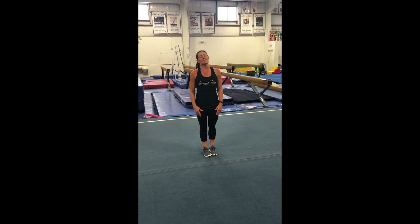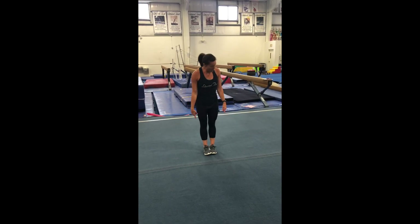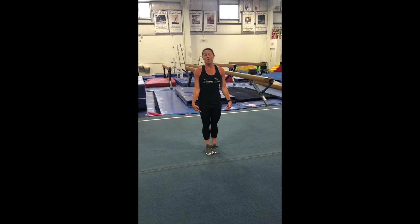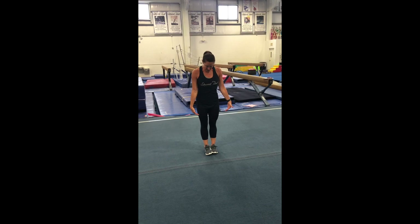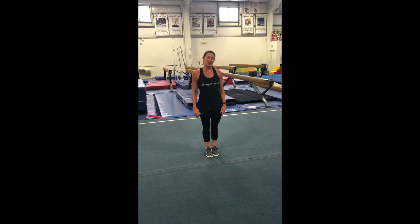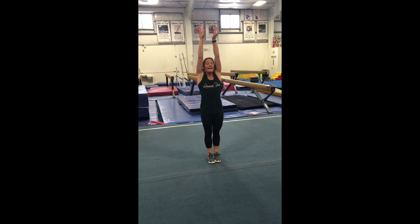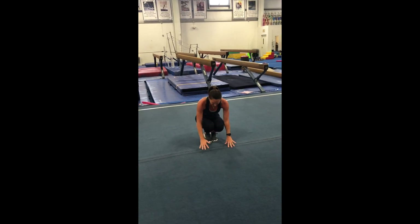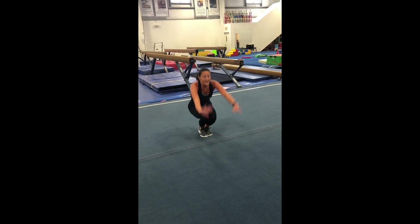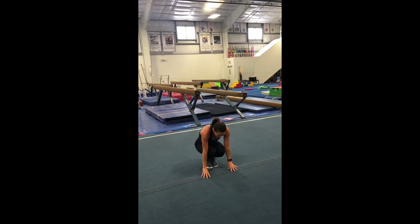Now we're going to do our stretches — these are fun, these are my favorite. If you want, you can stand on something at home, like a paper plate, to have your little shape like you do in the gym. I want you to stand really, really tall — stretch those arms up to the sky. Then make yourself really, really small, make those bumps, touch the floor. One more time: up really, really tall and down really, really small.